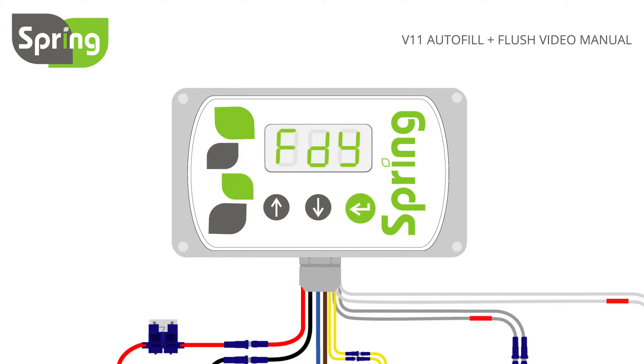Now press enter to set and display the fill delay setting, or FDY. Fill delay is the time in minutes from the tank reaching full and filling restarting should the water level drop. This setting is only relevant to the fill on demand setting. This delay can be set from 0 to 10 minutes using the up or down buttons. Setting to 0 turns this delay off.